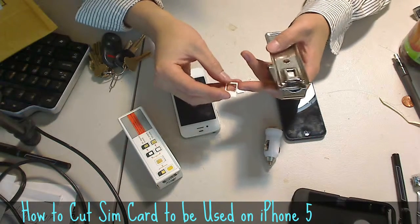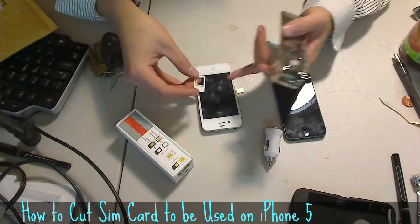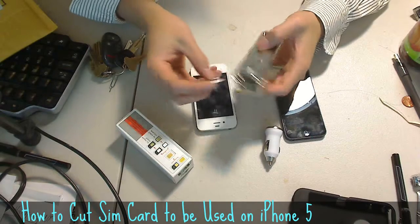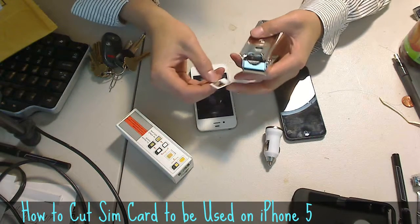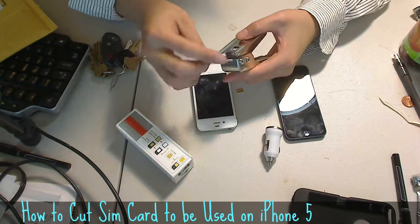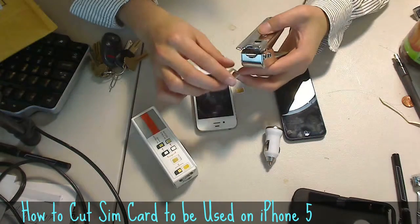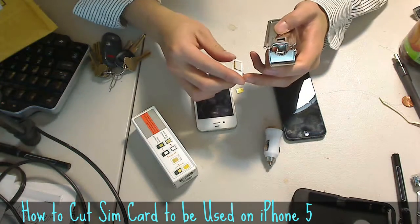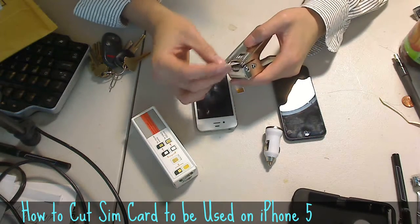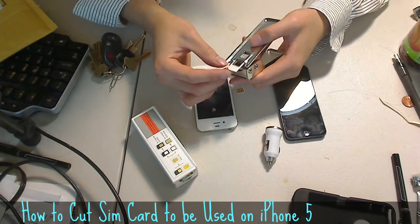Since I had a micro-SIM card size — because I cut it at some point when I upgraded to the iPhone 4S, which had a micro-SIM card — I put the micro-SIM card that I had into the cutter. It comes with two little SIM card holders, a little piece of plastic that can hold the micro-SIM card size.